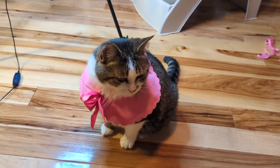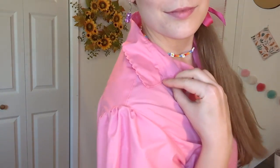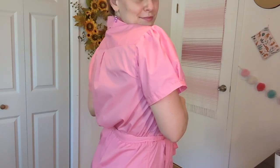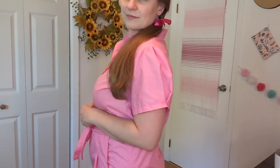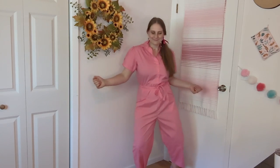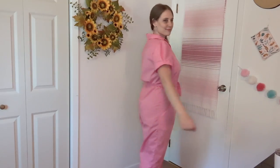And with the remaining fabric, I made this adorable collar for Kiki too. Overall, I'm really happy with it, even though it ended up being more of a halfway point between Barbie and a hazmat suit. Do you have any favourite costumes from the Barbie movie? What should I make next? Let me know in the comments!